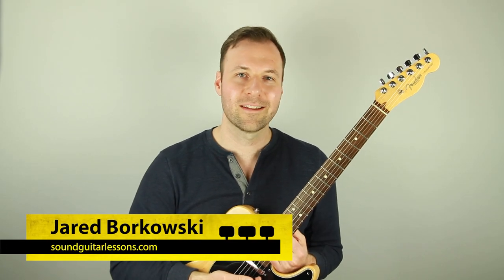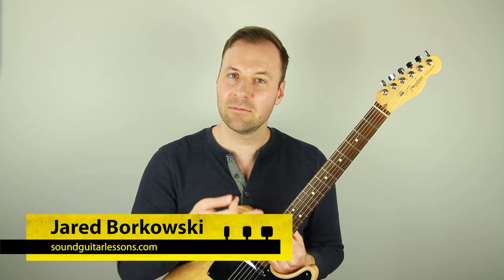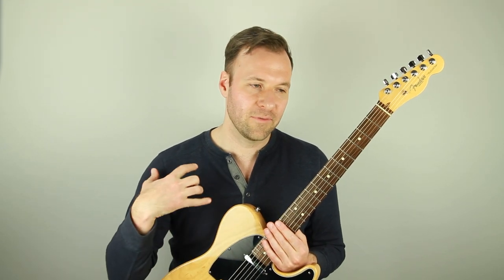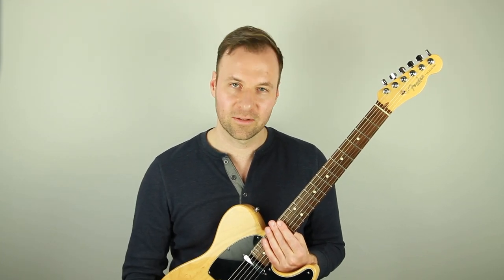Hey, Jared here from SoundGuitarLessons.com. I have just a fun, simple lesson for you today that should be very helpful if you are a guitarist that is practicing your scales, and probably most of us are practicing scales at some point.